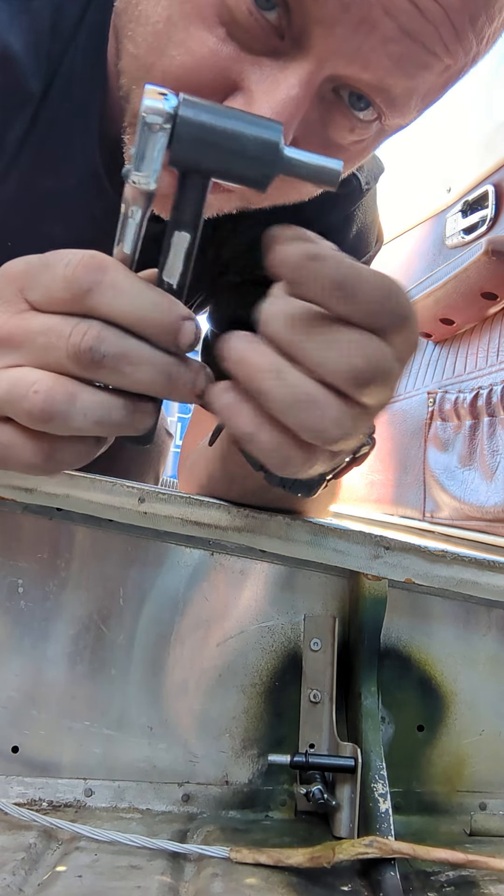This whole thing is held together with a set screw, right there. So what we're going to do is tighten this Jo-Bolt that I've already put in.